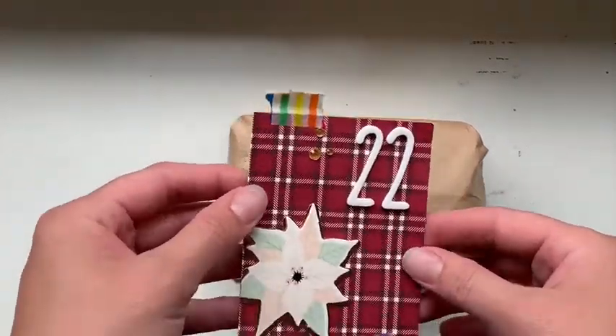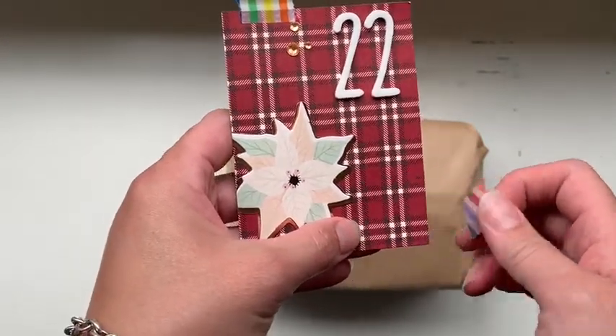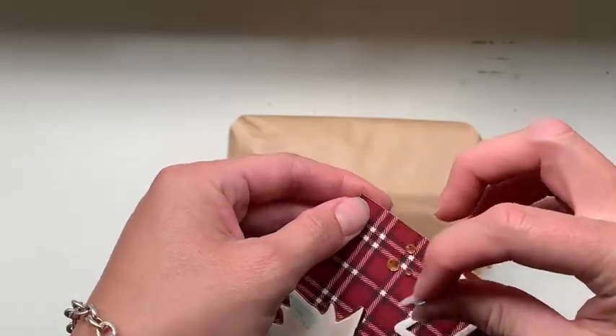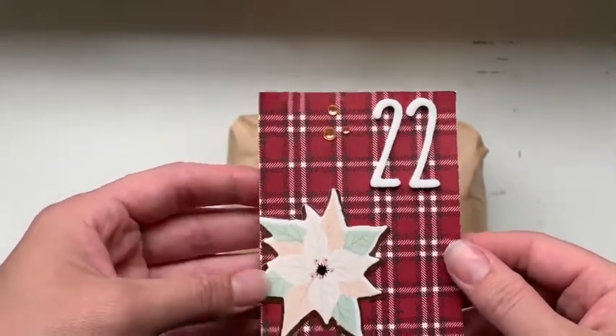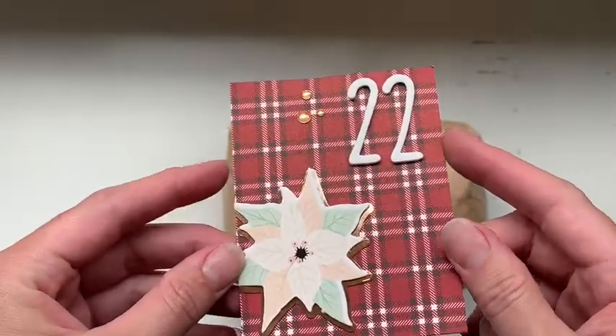Hello everyone, Jess here. I cannot believe we are already up to day 22. I don't know about you guys but I just feel like December has flown this year, and I feel extremely unorganized. Usually I am the person that has their Christmas shopping done by the end of November.